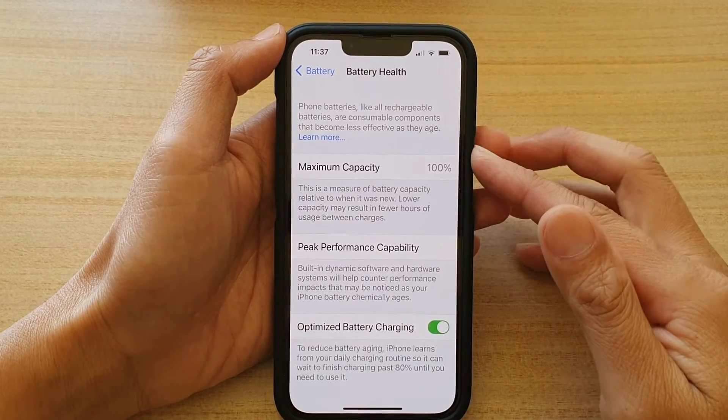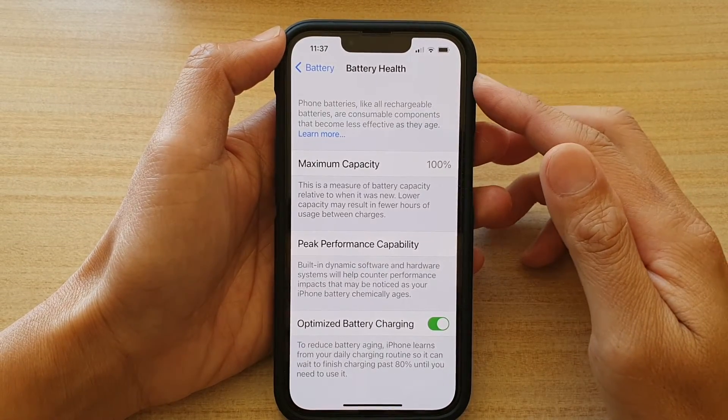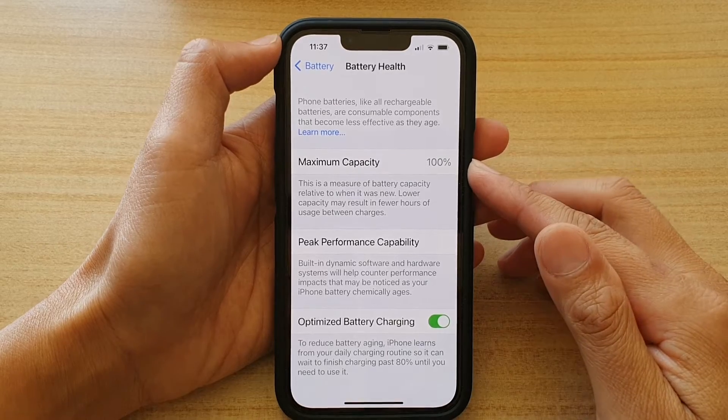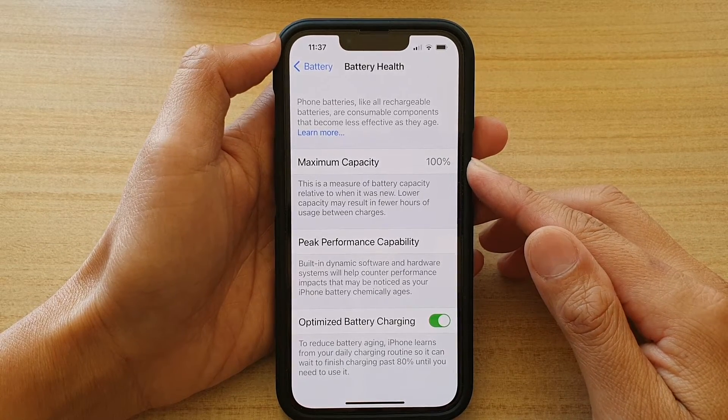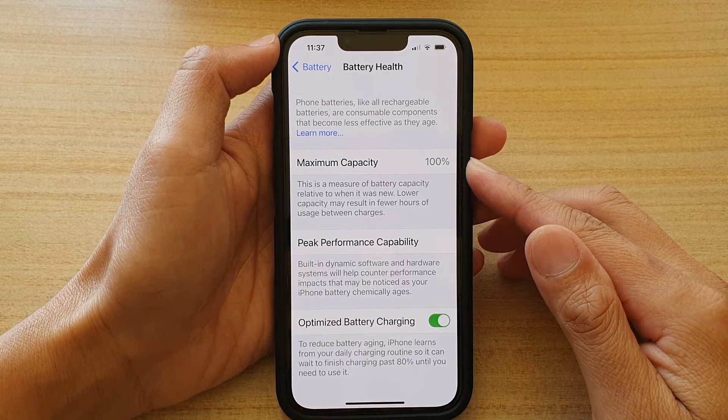Hi guys, in this video we're going to take a look at how you can check the battery health maximum capacity on the iPhone 13, iPhone 13 Pro, or the 13 series.